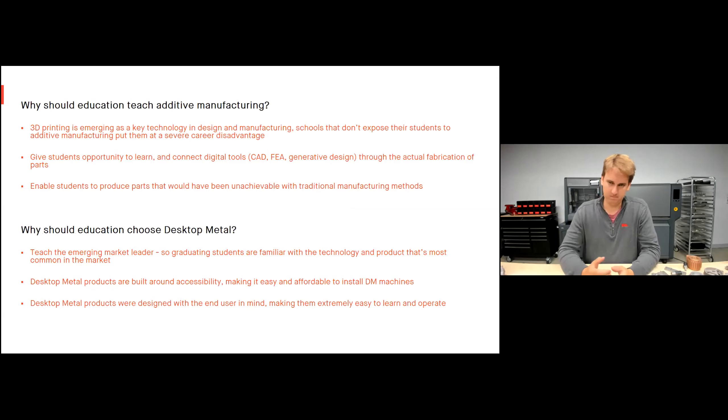Why should education teach additive manufacturing at all? Additive manufacturing is a tool they can use for existing education, but it's also something that should be taught in universities. 3D printing is really emerging as a key technology, so schools not exposing their students to additive manufacturing are putting them at a severe career disadvantage. Almost every student we see applying for jobs, internships, or co-ops is coming in with some additive manufacturing experience, which is really important as it emerges as a key manufacturing technology.